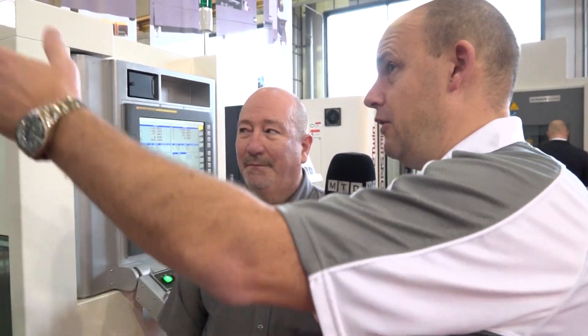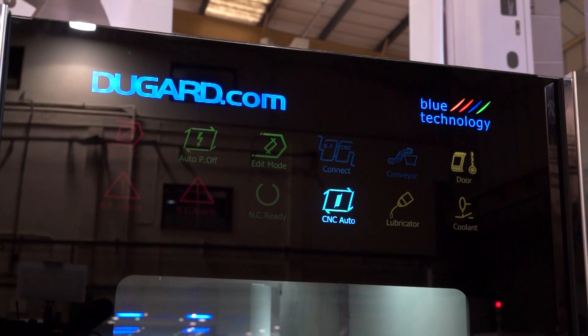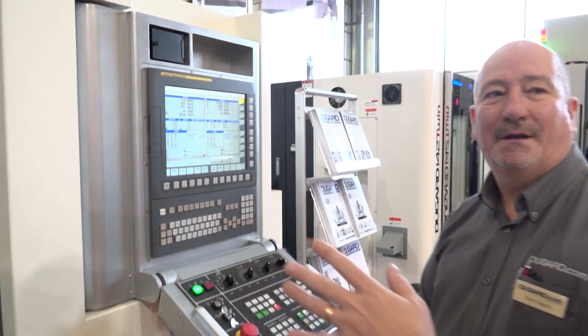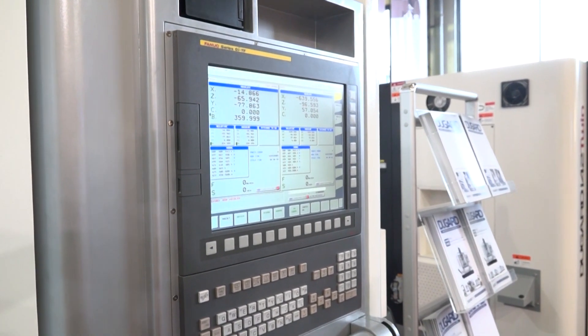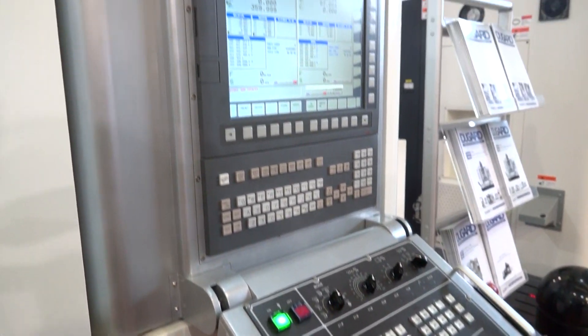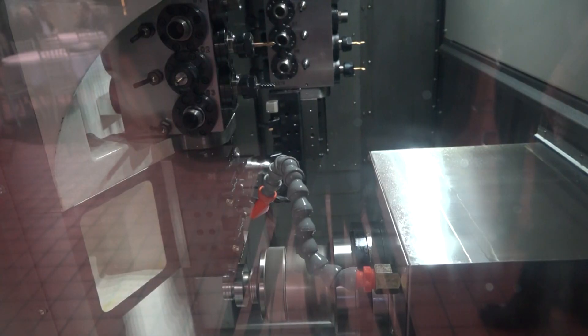These machines have moved on a lot. Looking at the fascia, they do look good. You've now got the FANUC control, which is a big thing — people like FANUC, and for the UK market it's obviously very popular. In Europe, the Mitsubishi control doesn't seem to be such an issue, but certainly in the UK, FANUC is preferred.